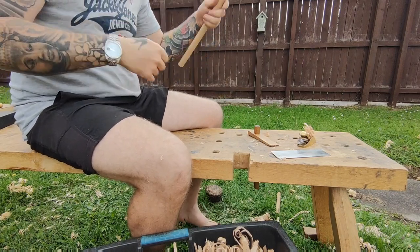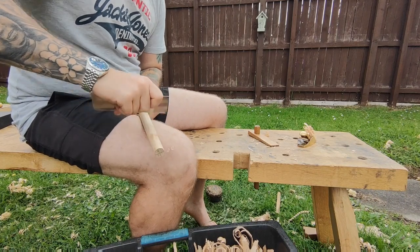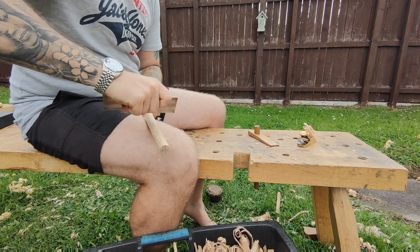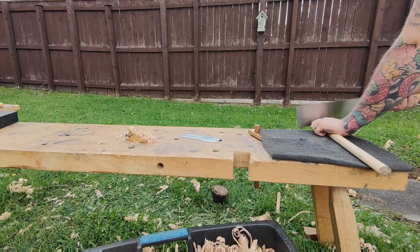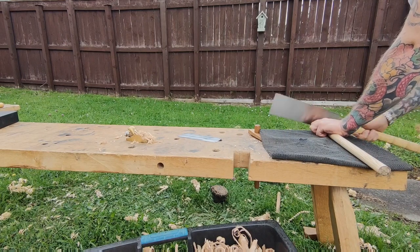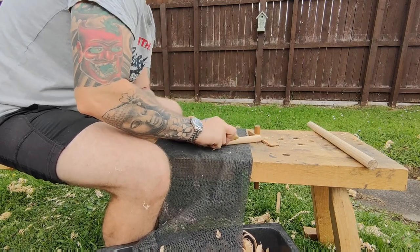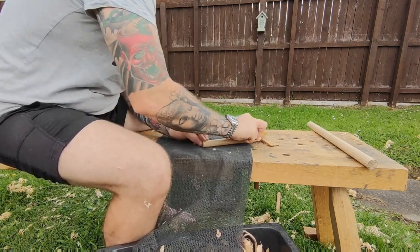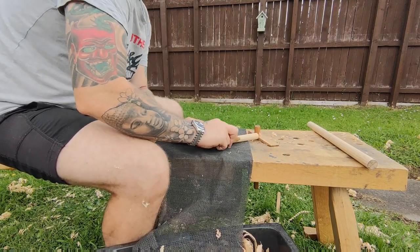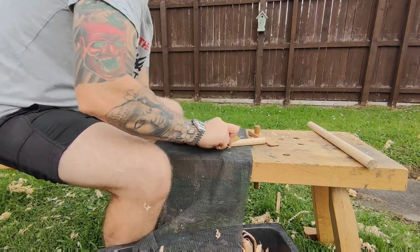Once I get it as close as possible, I then cut the final size of the peg. Here I'm just finishing up with the taper, and as I said before there's actually a taper at both ends. I'll explain this at the end of the video why I do this — you don't have to do this but I do recommend it.